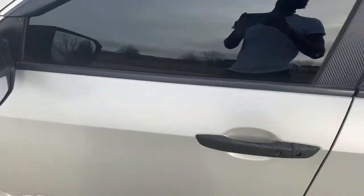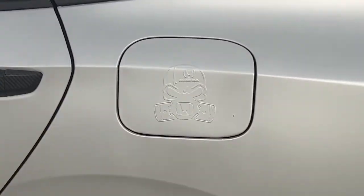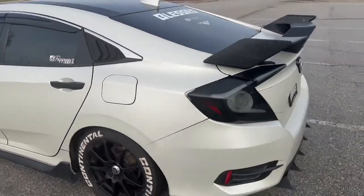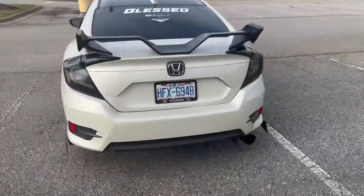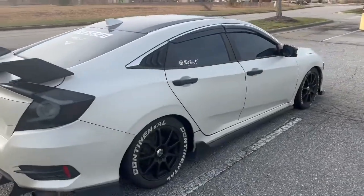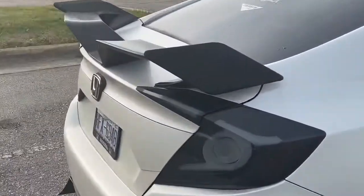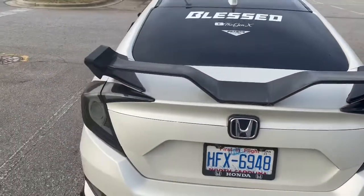We also added some stickers under here — stickers look really nice under a wrap, I think it's a great idea to do that. The whole car is wrapped, and this right here — my wing — I just spray painted that with some plastic, that's nothing serious.